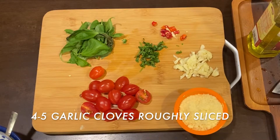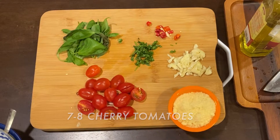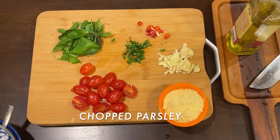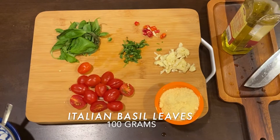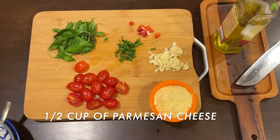Now I have taken 4 to 5 garlic cloves roughly sliced, 7 to 8 cherry tomatoes, some fresh chilies — you can also use chili flakes — some chopped parsley, Italian basil leaves, and half a cup of either fresh or grated parmesan cheese.